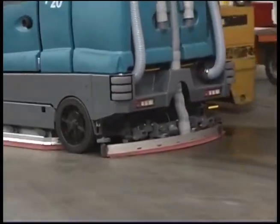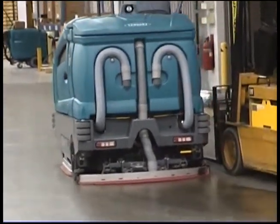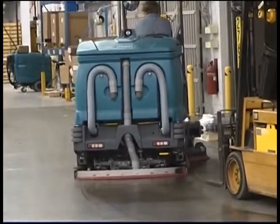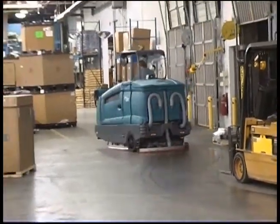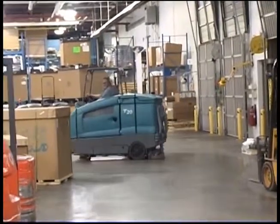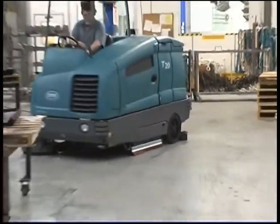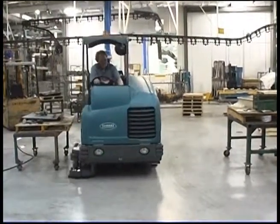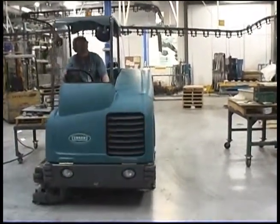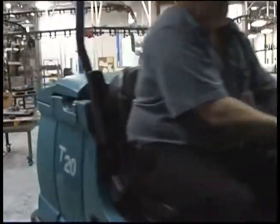Performing the daily operational checks, making needed adjustments and following the proper operating procedures for your Tennant T20 Rider floor scrubber will ensure that it will perform in top condition throughout its useful lifetime. You will find it cleans better, has fewer maintenance issues and effectively enhances the environment. Congratulations on the purchase of your new Tennant Model T20. Not only will your machine perform well with its highly efficient floor cleaning systems the day you receive it, but for a long time to come, and we're sure you'll be very satisfied with your Tennant scrubber. Thank you very much.